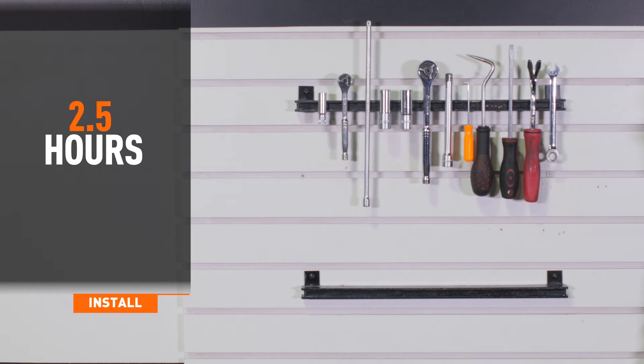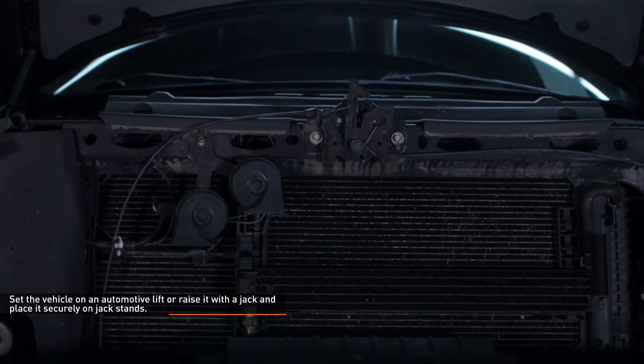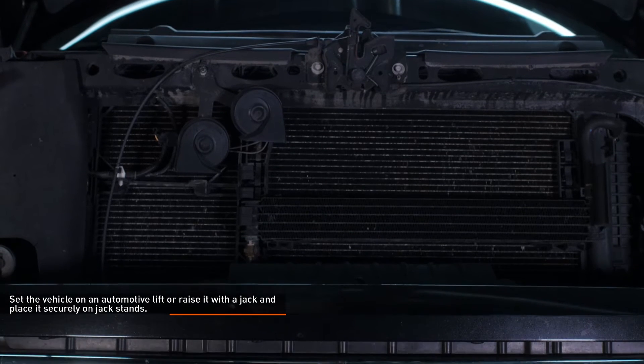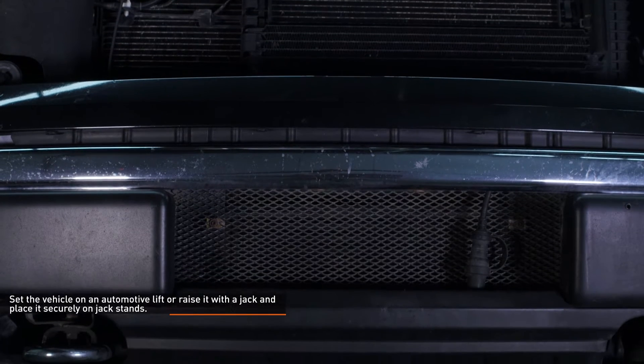Installation time is about 2.5 hours. Installation difficulty is a 3 out of 5. Set the vehicle on an automotive lift or raise it with a jack and place it securely on jack stands. Refer to your owner's manual for safe lifting points if you're unsure.